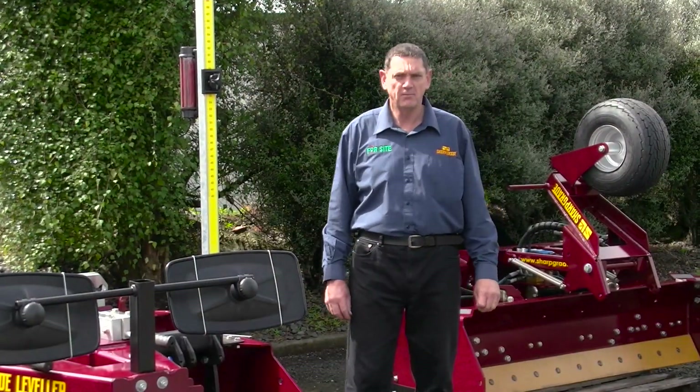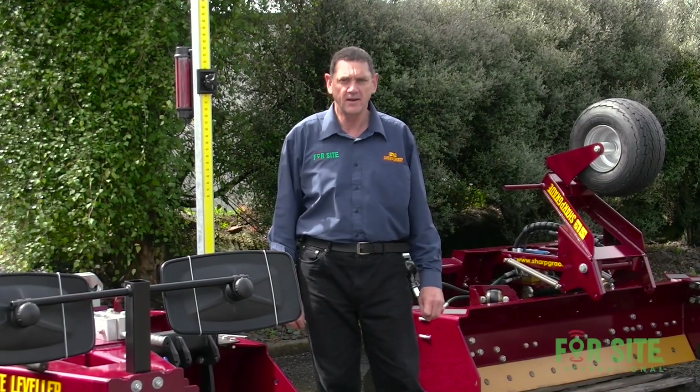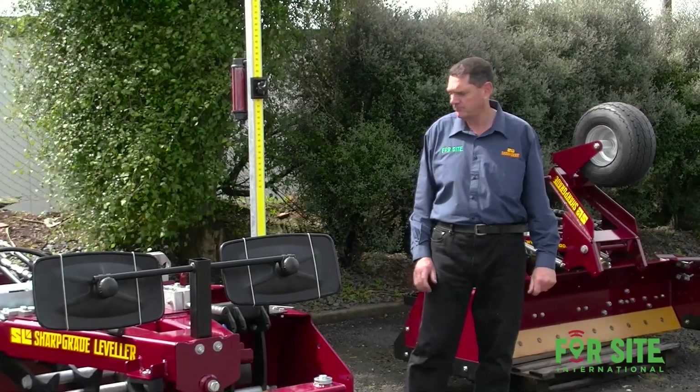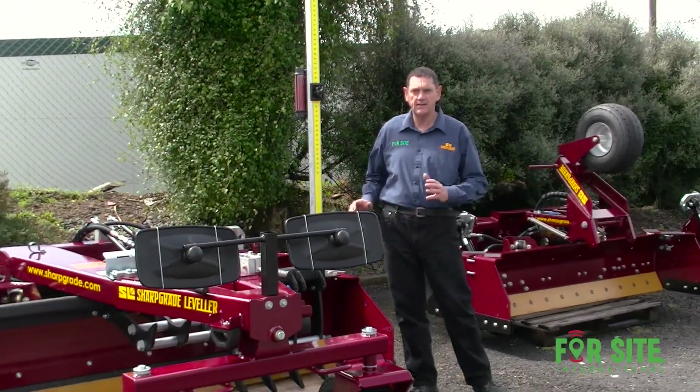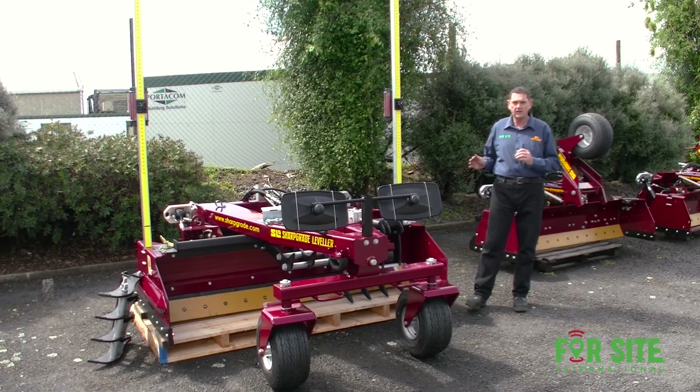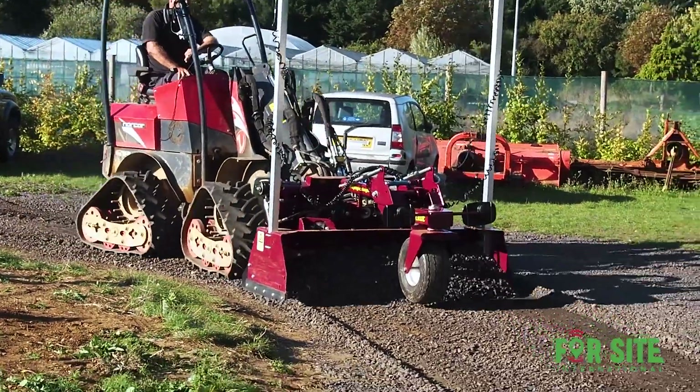Hi, I'm Rodney Sharp, owner and president of Foresight International. I'd like to introduce to you the Sharp Grade Leveler. The Sharp Grade is a box blade grading attachment for skid steers and compact articulated wheel loaders.